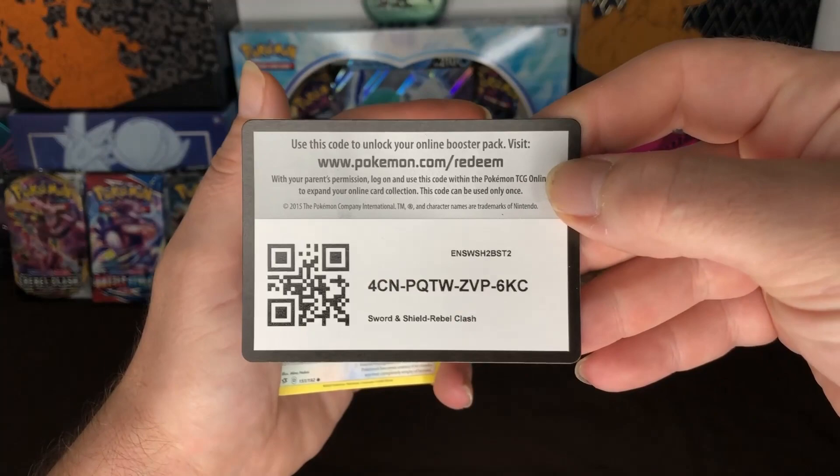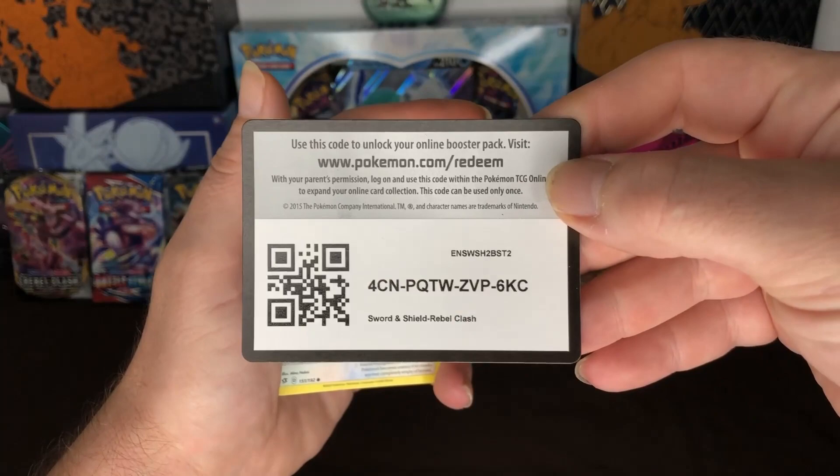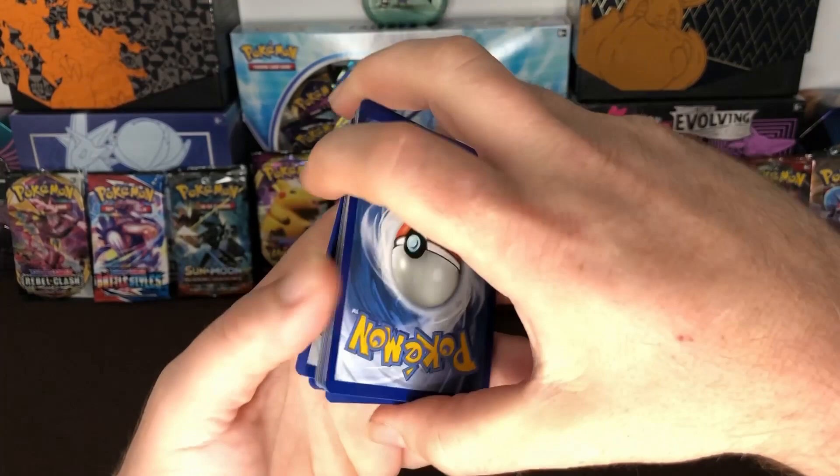Alright, we're going to start it off with the Rebel Clash pack first. Here goes the code card, let's do three to the front, here we go. Let's see if we can do a little better on the lunchbox.